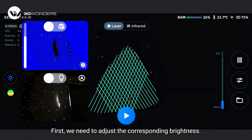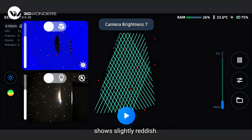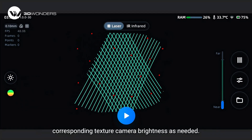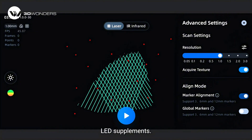First, we need to adjust the corresponding brightness. Set the exposure until the live view shows slightly reddish. If we need to capture the texture information of the object, we also need to adjust the texture camera brightness as needed. If the environment light is insufficient, we can also turn on the backside LED supplements.